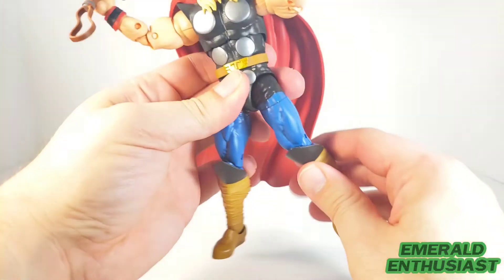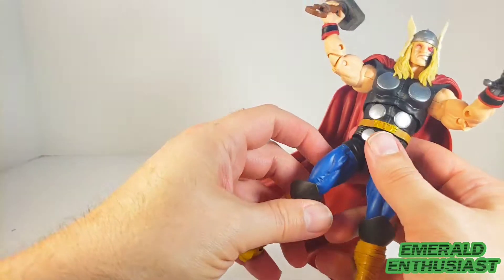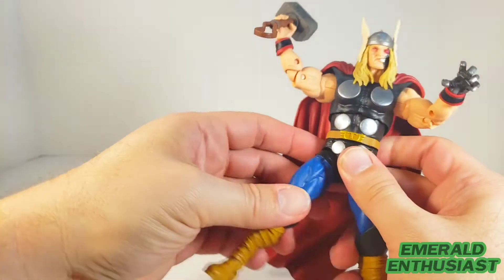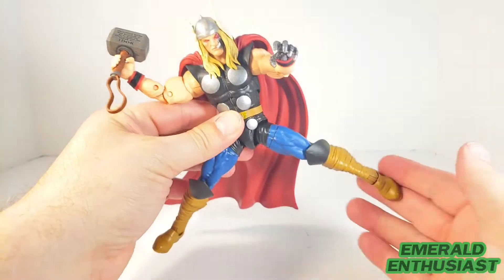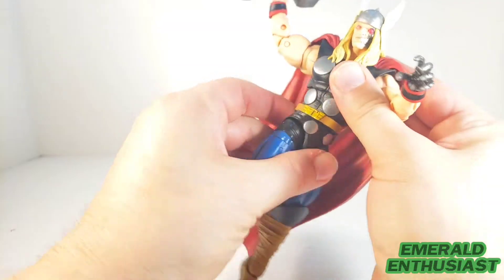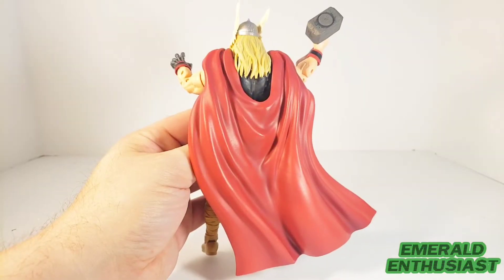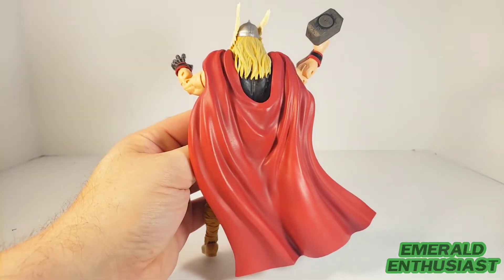You can get him to kick out to the side considerably. You can't get him to step back very well, but if you'd like to get him into a deep side-kicking pose you have the articulation to do that. He also has good movement at the waist.